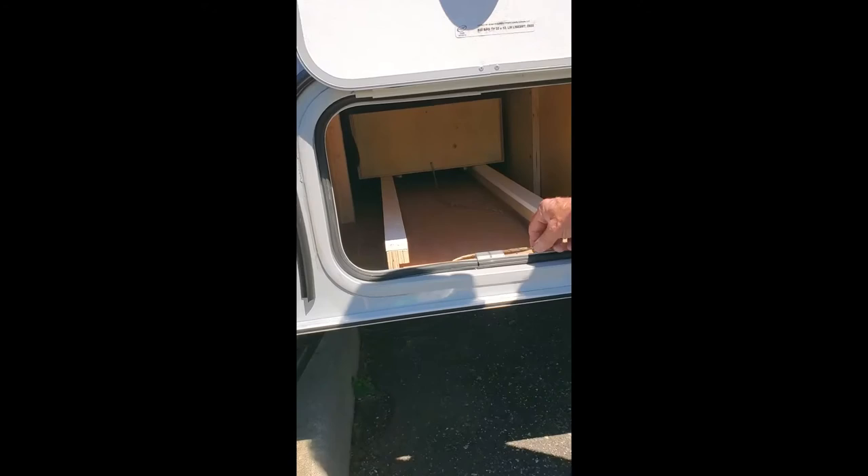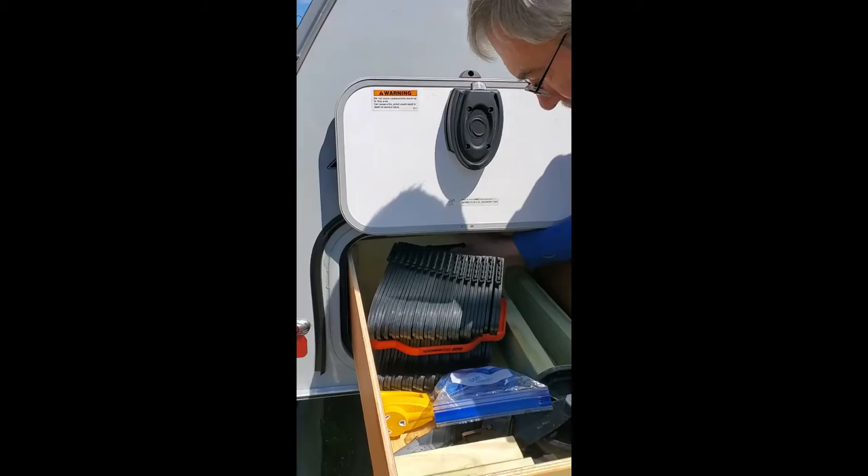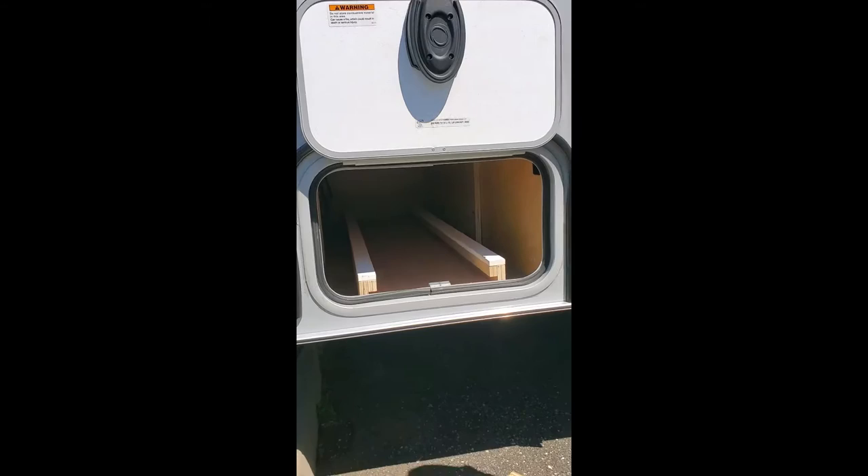As you can see, the other sled is back in there and he's got a string, and it pulls right out. Awesome. Extra supplies in there.